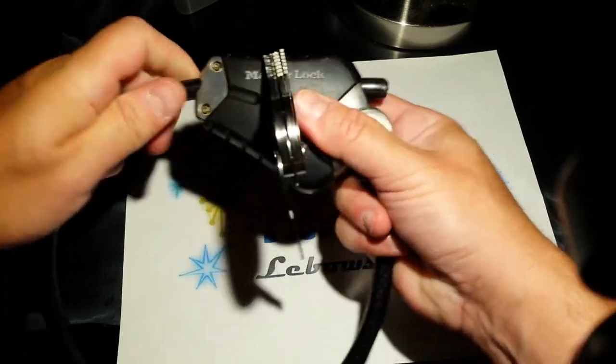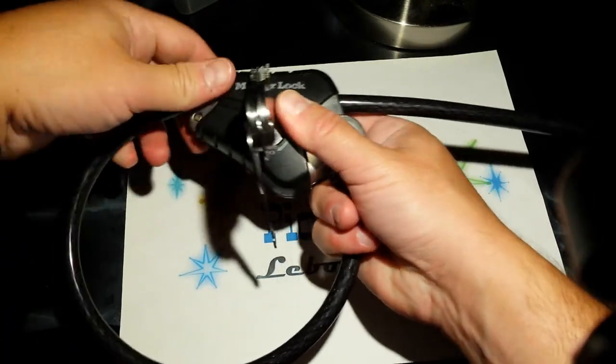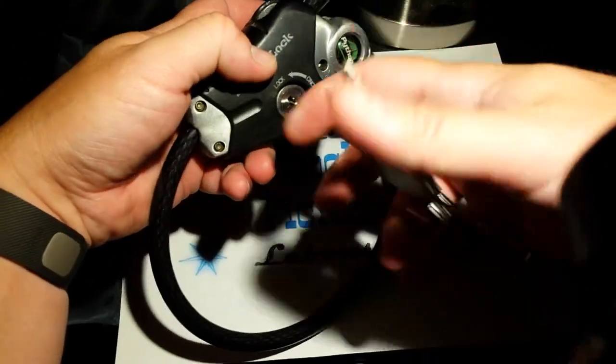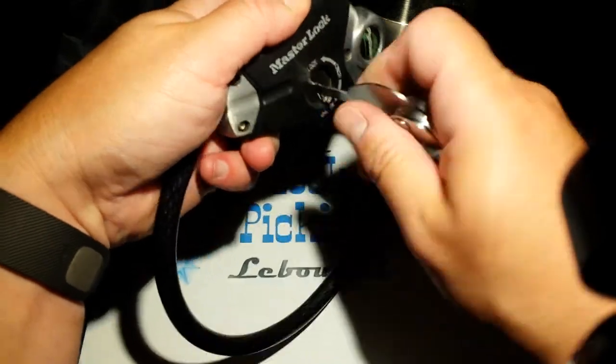So, this is why we should not use cable locks. I just think they're a bad idea. Let's get this locked back up.